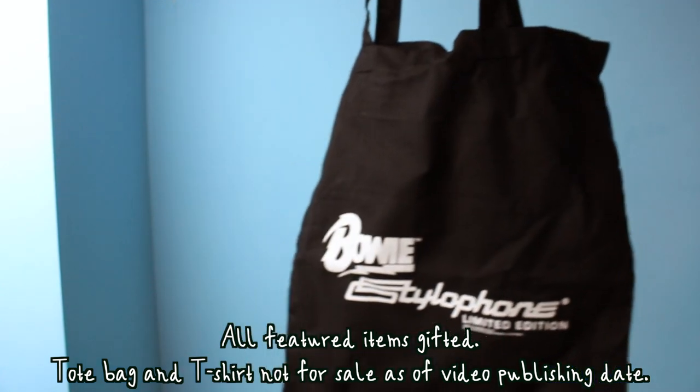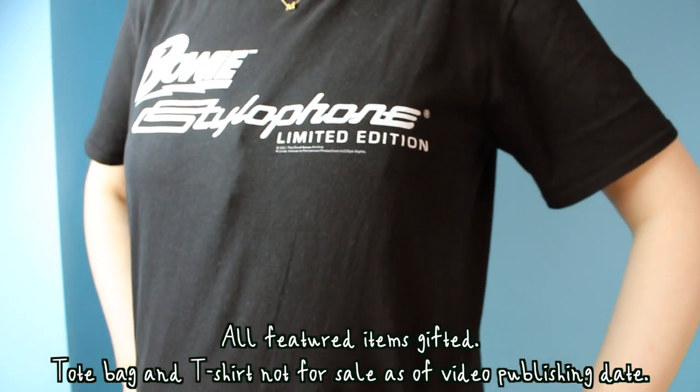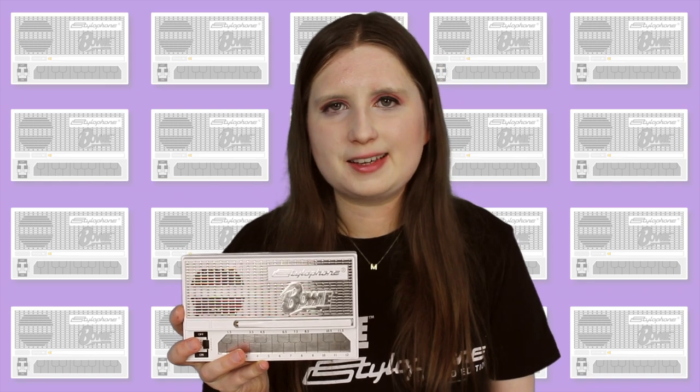Debrecht very kindly sent me one alongside a bunch of other goodies. As someone who has loved David Bowie's music since they were 14 years old, who was inspired to take up the Stylophone because of David Bowie, and who has covered some of his songs on the Stylophone, this feels like the perfect collaboration.